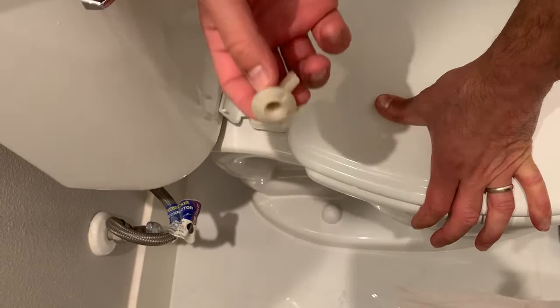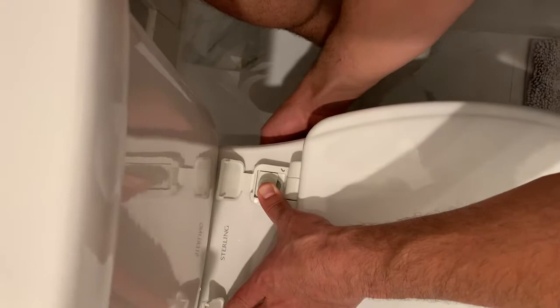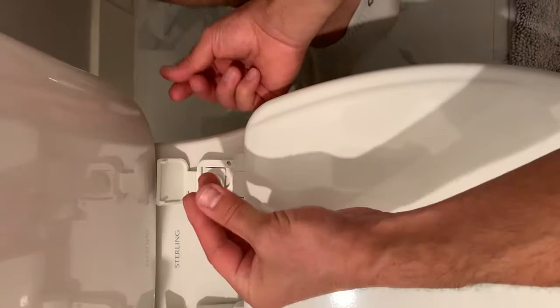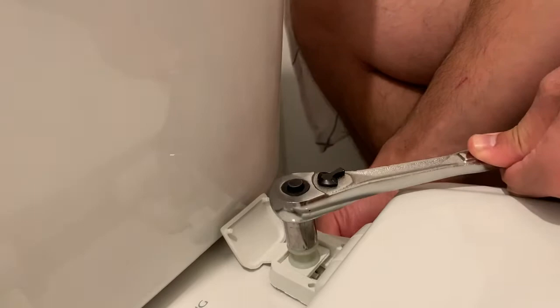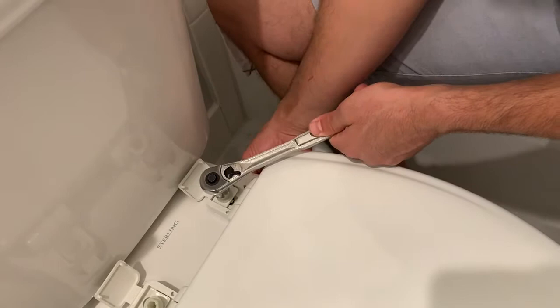Do the same thing with the other one on the other side — go underneath and tighten it clockwise. Once I've gotten it as tight as I can with my fingers, I grab my half-inch wrench and grab the top of this screw with the wrench. I hold the bottom part with my hand and twist with the wrench — making sure it's in tighten mode. Righty tighty, lefty loosey: holding the bottom with my right hand and tightening with my left.